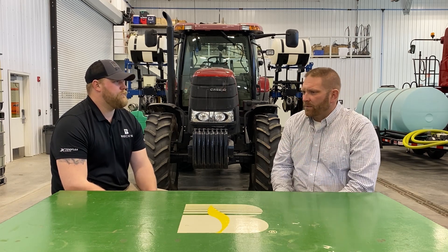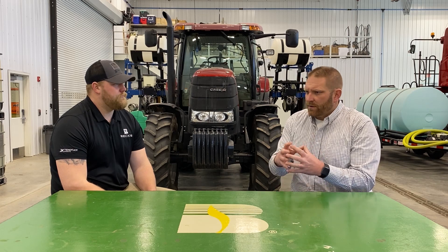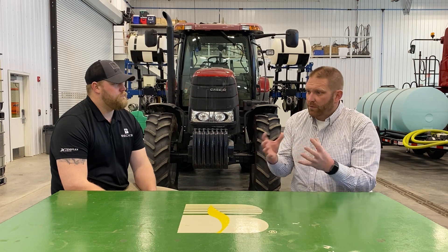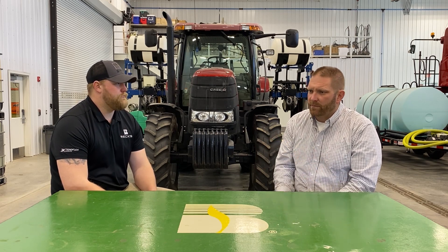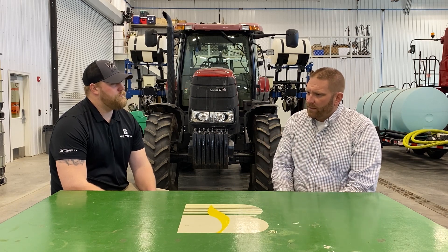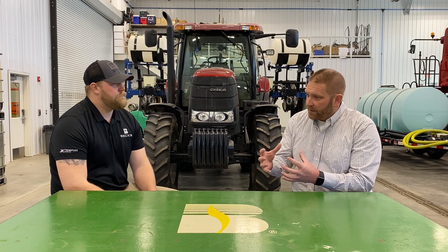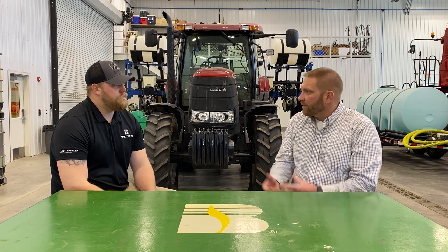When we get four or five-plus years, especially in those long-term rotations, I think it's important we rotate traits. Most products we use today are pyramided or have two modes of action below ground for trait protection. But to maintain their efficacy, I think it's important that when we're doing long-term corn-on-corn, we also try to incorporate some low rates of soil-applied insecticides, whether that be the dry or the liquid options.